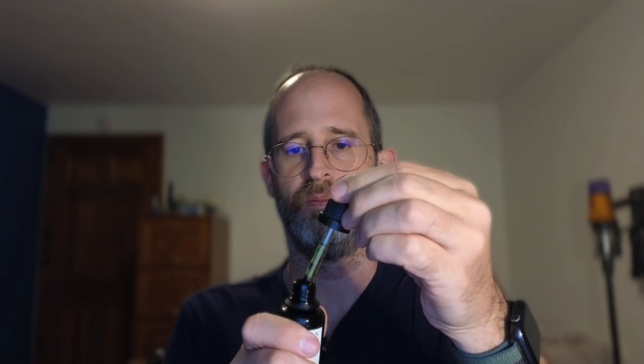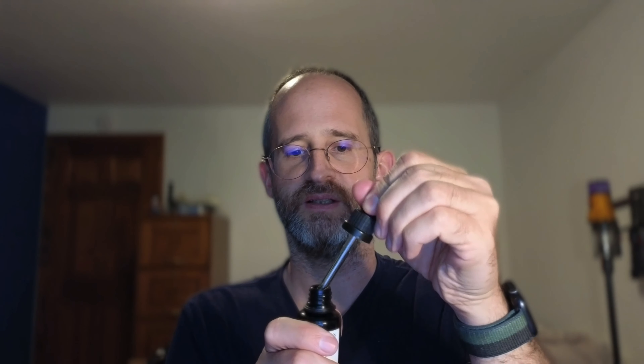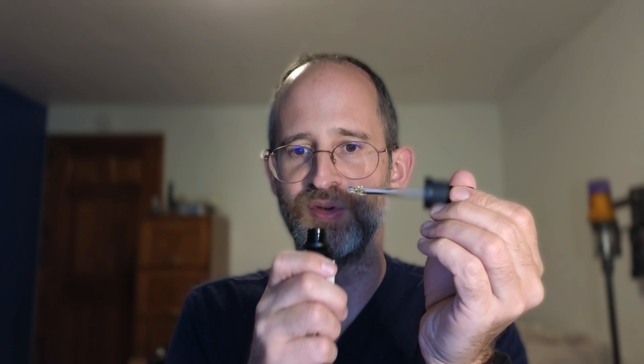So it's gonna look like this, a little dropper. I'm gonna open this up and kinda give it a little smell here. So yeah, it's got this little dropper here like this. Oh, it smells nice. Smells kind of rosemary. Smells good.